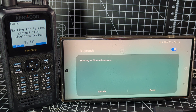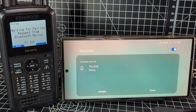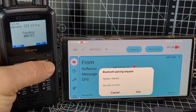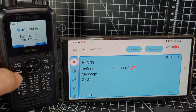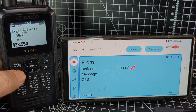Go into pairing mode — you get a 60-second countdown and it will appear on the phone screen. Be patient, but it will appear. There it is — tap it. You'll get messages on both devices. Click OK, click Pair, and we're now paired. It will say 'pairing complete.'